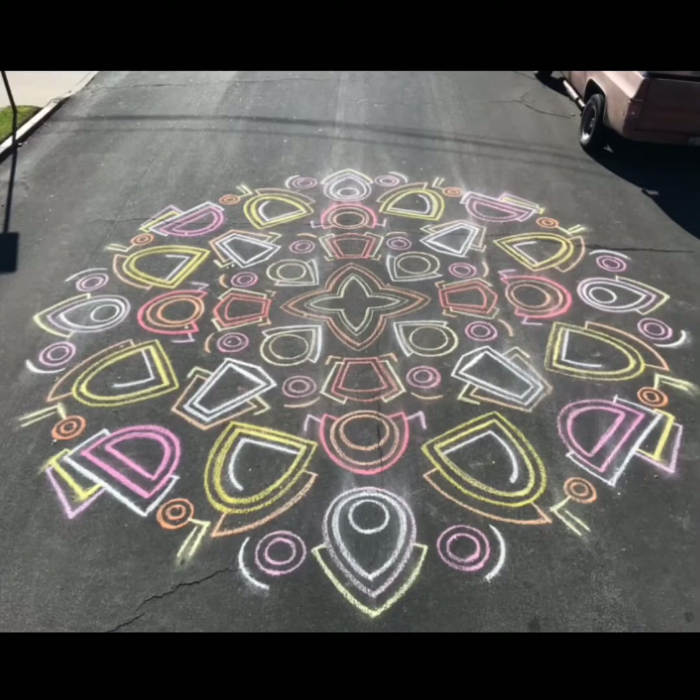Another option, if it is not raining and you have sidewalk chalk available, is that you can go outside and create a mandala. I would not do it in the street — I would do it on your driveway, a front sidewalk, or a patio, anywhere that's safe and easy to access. You follow the same steps as the paper version: start with a symbol or shape in the middle and rotate out. Starting with a star, I drew the star first, then raindrop shapes in the corners, then circles, then pentagons, working my way out and out to create this sign of positivity for my neighborhood.